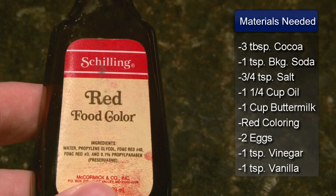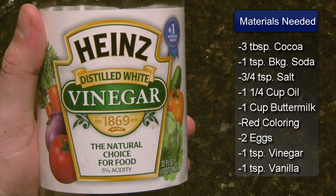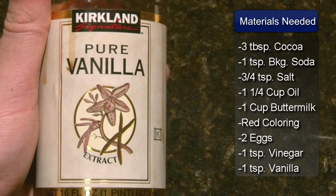1 and a quarter cup of vegetable oil, 1 cup of buttermilk, a 1 ounce bottle of red food coloring, 2 eggs, 1 teaspoon of white vinegar, and 1 teaspoon of vanilla extract.